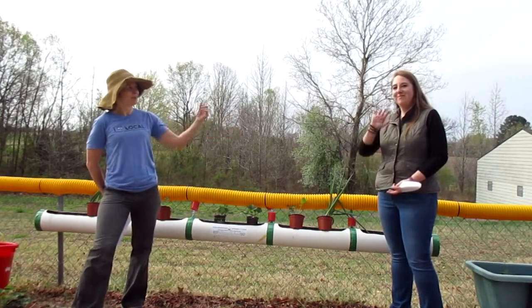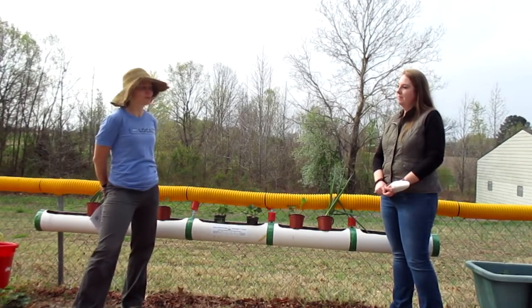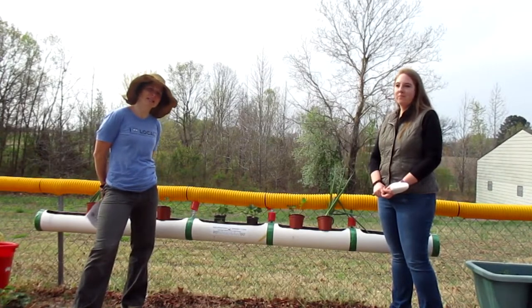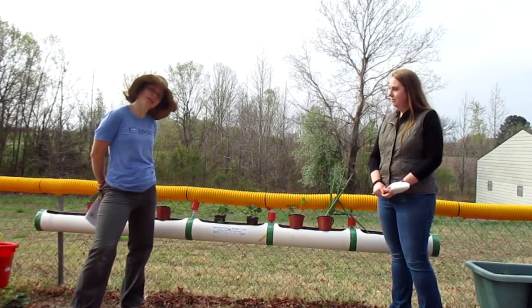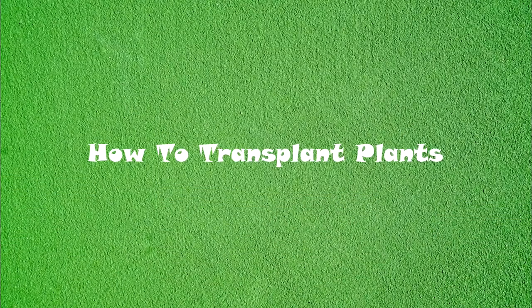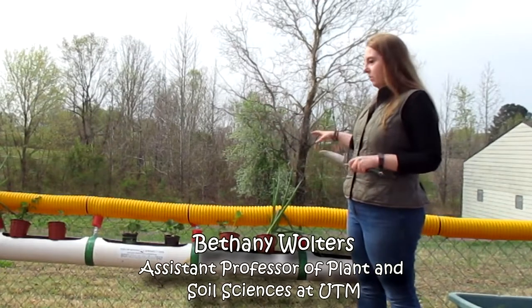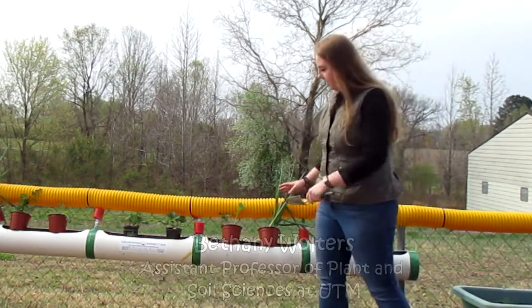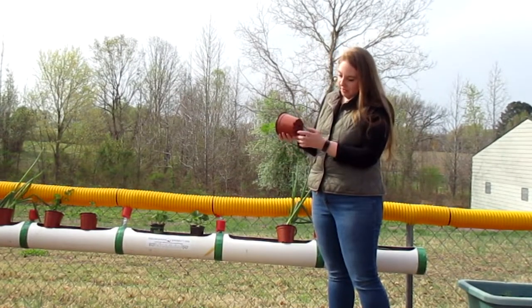We have Bethany Walters, assistant professor of horticulture and plant and soil sciences at the University of Tennessee at Martin. Today she's going to share some tips about how to transplant plants. We've laid out all the plants where we think we want them to go, making sure every plant has enough space.